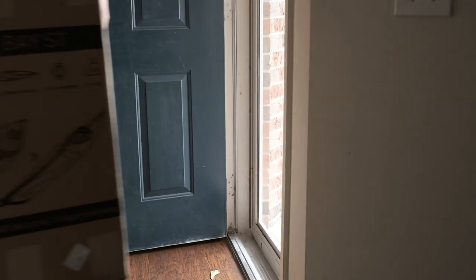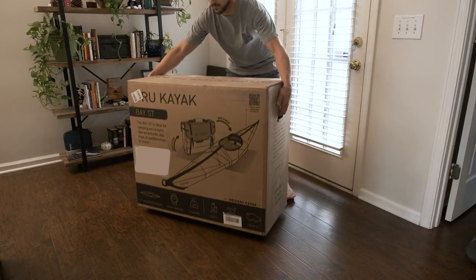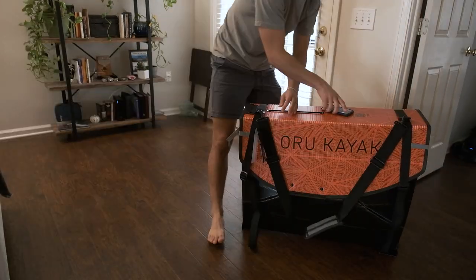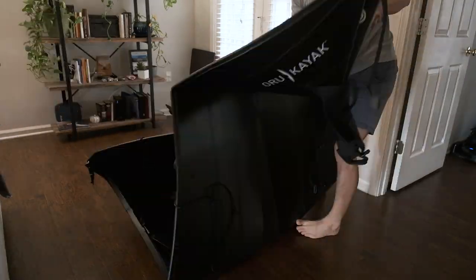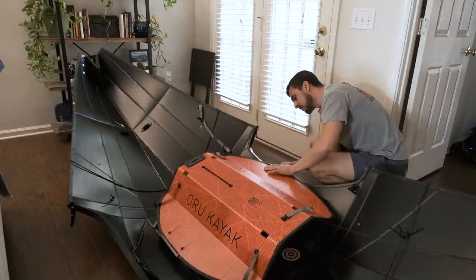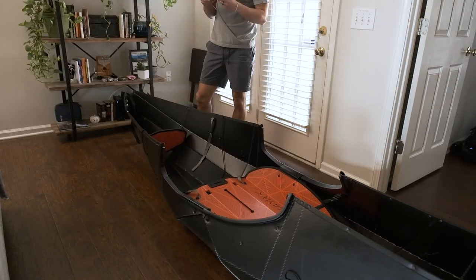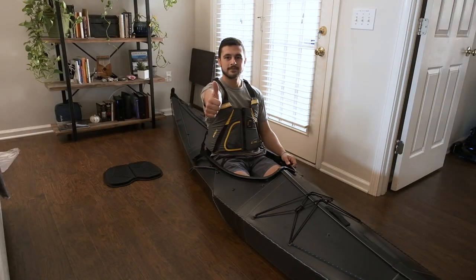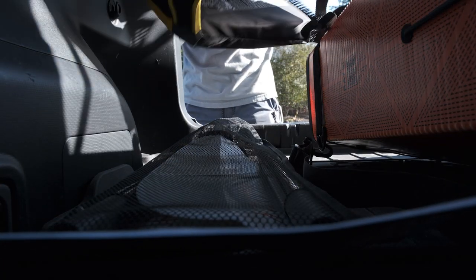If the title of the video didn't give it away, my exciting package was an Oru Kayak, which is a foldable kayak. This particular Oru Kayak is the Bay ST, and as soon as I got it, I put it together. I wanted to put it together before I went out in public so I wouldn't make a fool of myself, so I put it together in the house as a practice run, and then I almost immediately took it out to go see what I could do with it in the water.